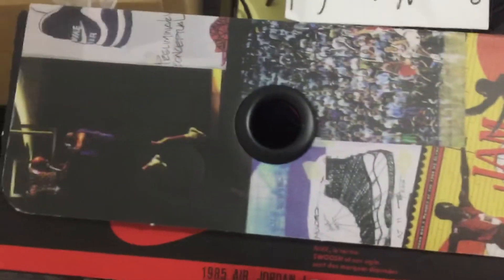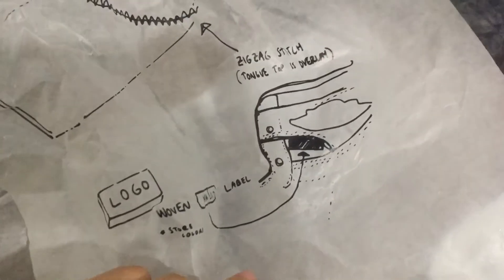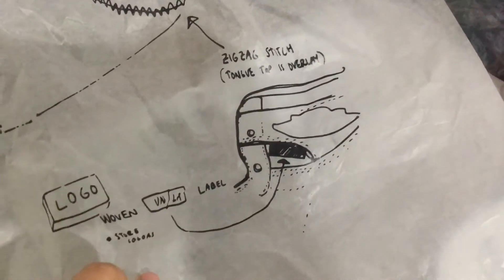Let's check the inside. You can see the Air Jordan and Union paper inside. We can check the logo.